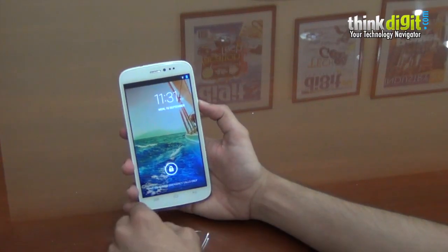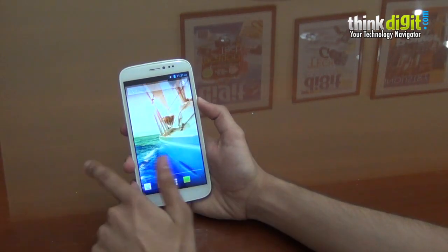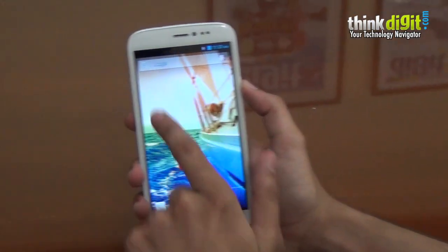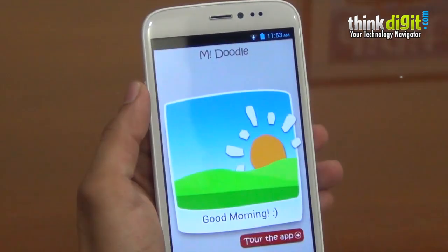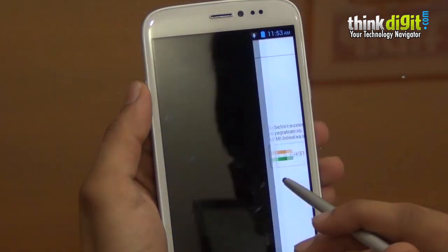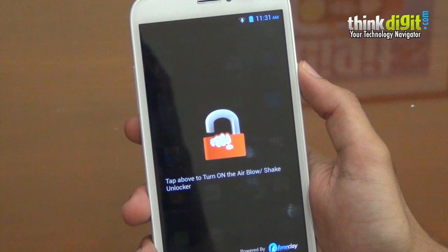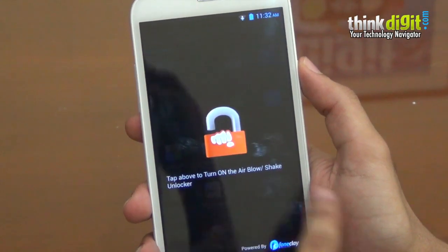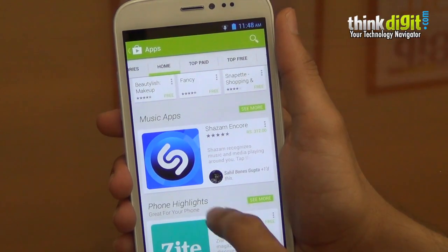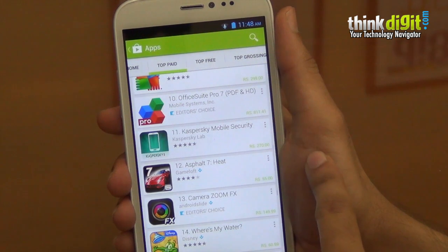Coming to the user interface of the Canvas Doodle 2, it's stock Android. The interface is the same as we've seen on a large number of other Micromax Android-powered smartphones such as the Canvas 4, Canvas 2, and more. You get a bunch of Micromax pre-loaded apps such as M Secure, a games hub, and M Unlock — which we saw on the Canvas 4 — which is basically blow or shake to unlock, and a few other features. Apart from the Micromax-specific apps, the user interface is stock Android, something that we like, and it's very smooth to use.